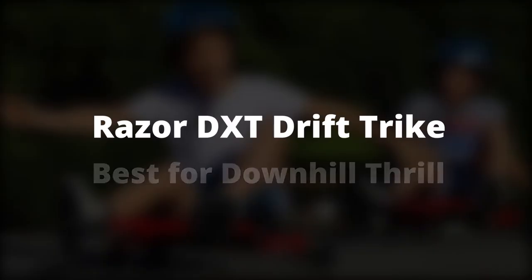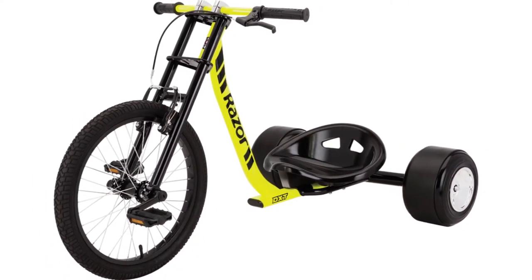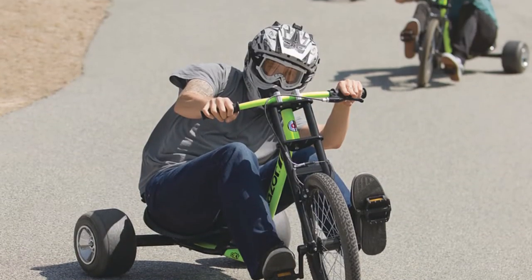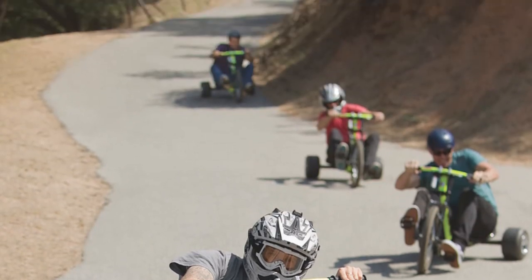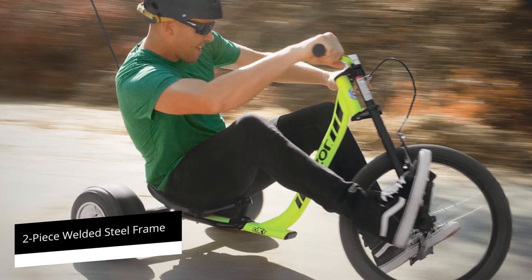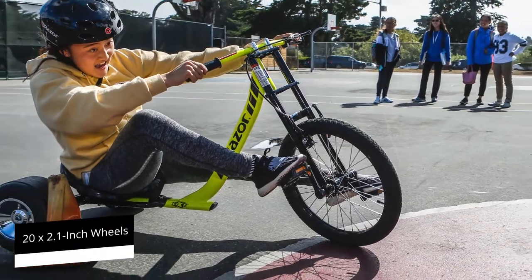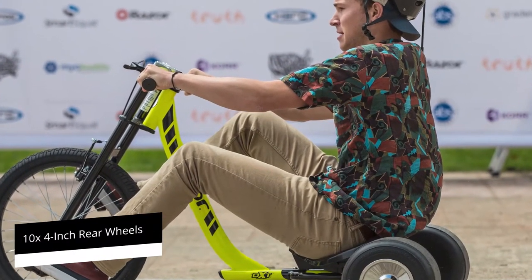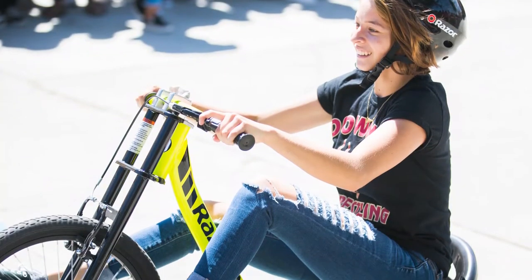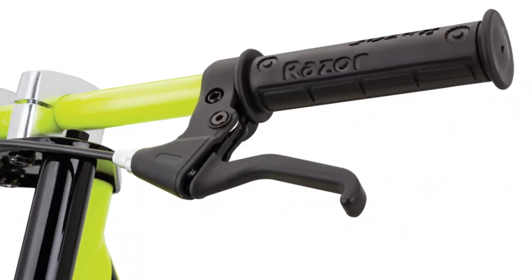Razer DXT Drift Trike — Best for Downhill Thrill. The DXT Trike is best known for addictive downhill rides. You only need to drift down a smooth road once to understand why so many riders get hooked. The confidence comes from riding a strong two-piece welded steel frame. When it's time to slow down, alloy V-brakes attached to the front 20x2.1-inch wheels handle that. The 10x4-inch rear wheels come with speed bearings and chrome hubcaps. Flat, moto-styled handlebars with rubber grips and an adjustable bucket seat make it a comfortable ride.